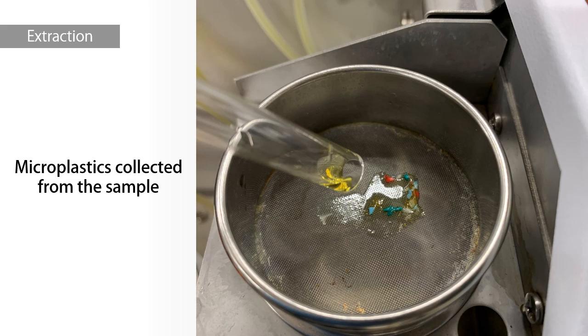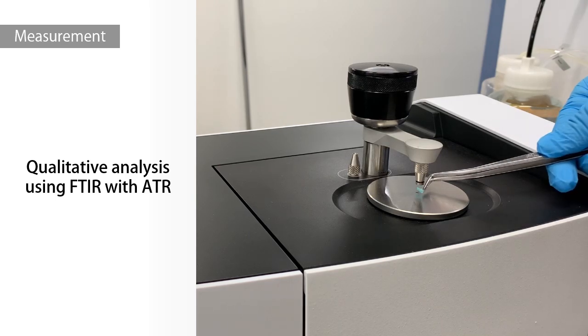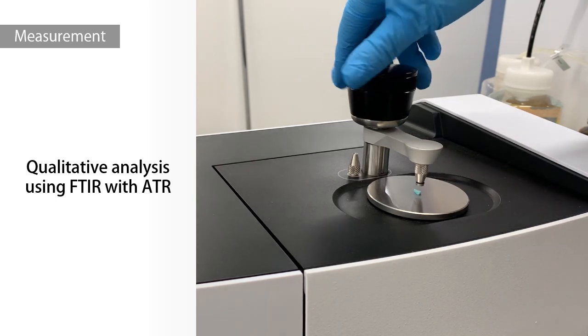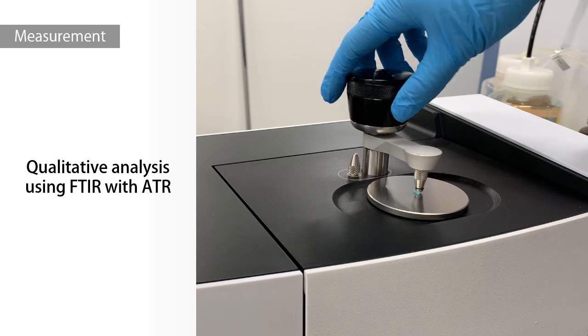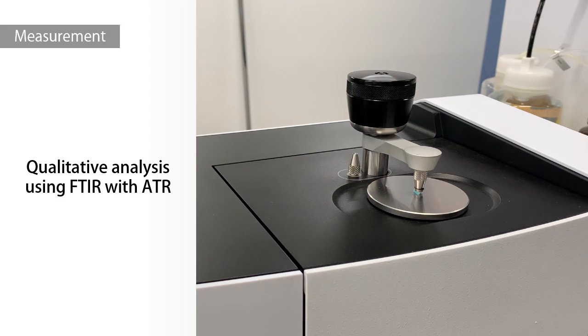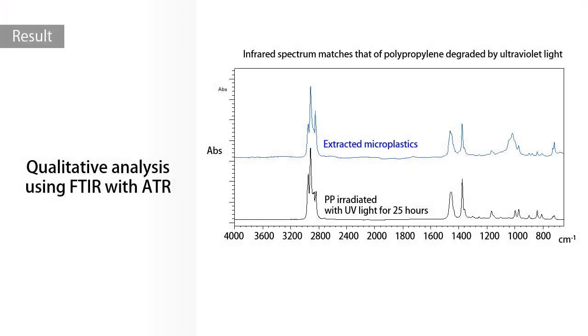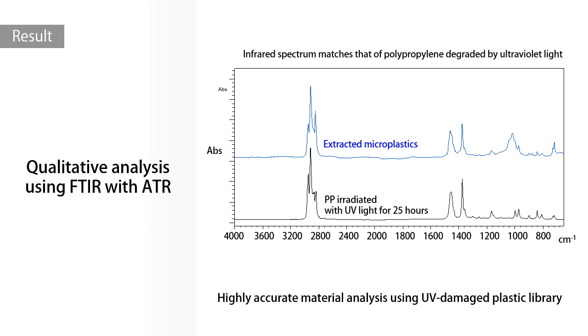These are microplastics collected from the sample. We picked the collected microplastics and evaluated their material quality using FTIR. Analysis can be easily performed using a single reflection ATR attachment. The obtained infrared spectrum revealed that the plastic was polypropylene that had been degraded by ultraviolet rays. It is possible to perform highly accurate material analysis using the Shimadzu Original UV Damaged Plastic Library.